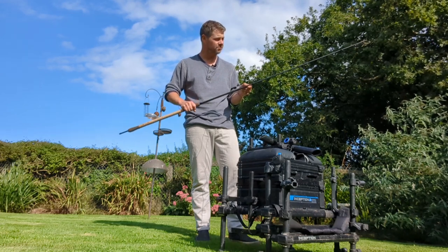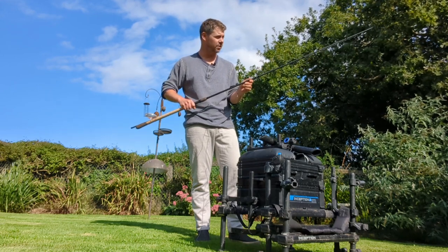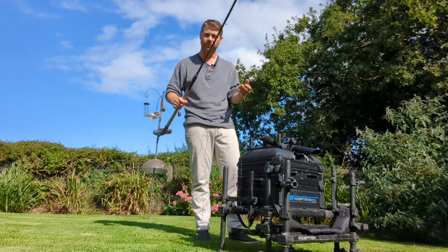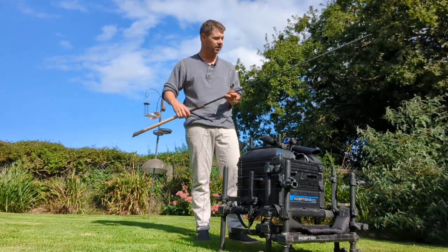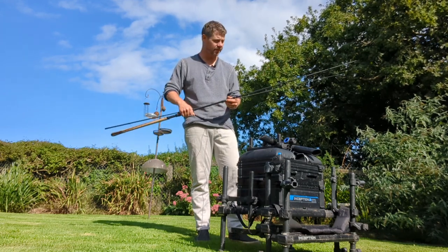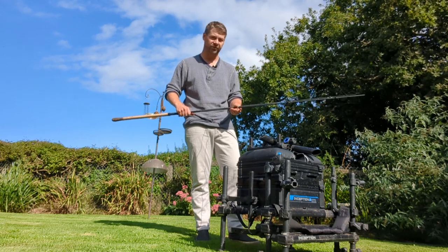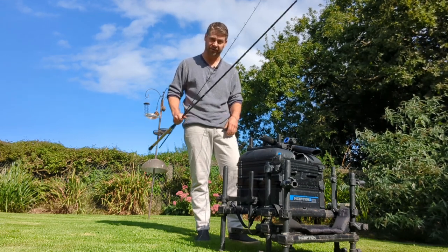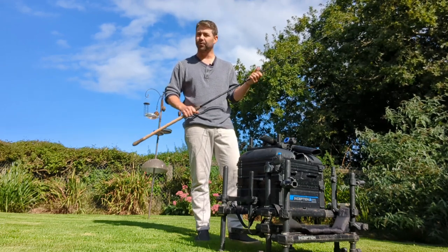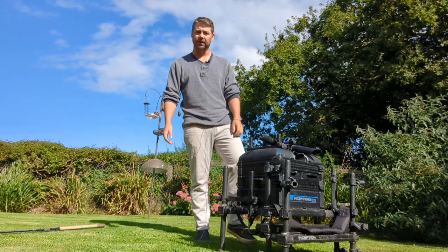I don't know whether to go Vertex, stick with Preston gear, or maybe look at something a bit higher up like a MAP or a Shimano. I think it broke in transit - broke the tip off having it in my bag the wrong way with the tip sticking out of my carryall. It's a hard case carryall but I still had the tip sticking out, and it's got a crack further down at the base as well, so that's that. Never mind.